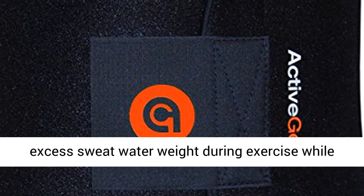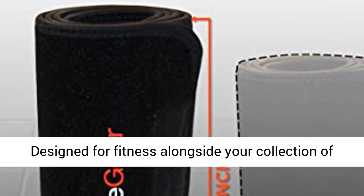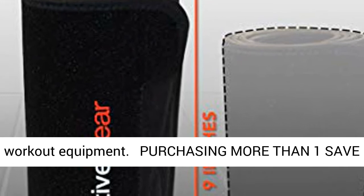Enhanced Weight Loss Wrap: increased body heat helps to trim you, removing excess water weight during exercise, while the lightweight material prevents heat stroke. Designed for fitness alongside your collection of workout equipment.